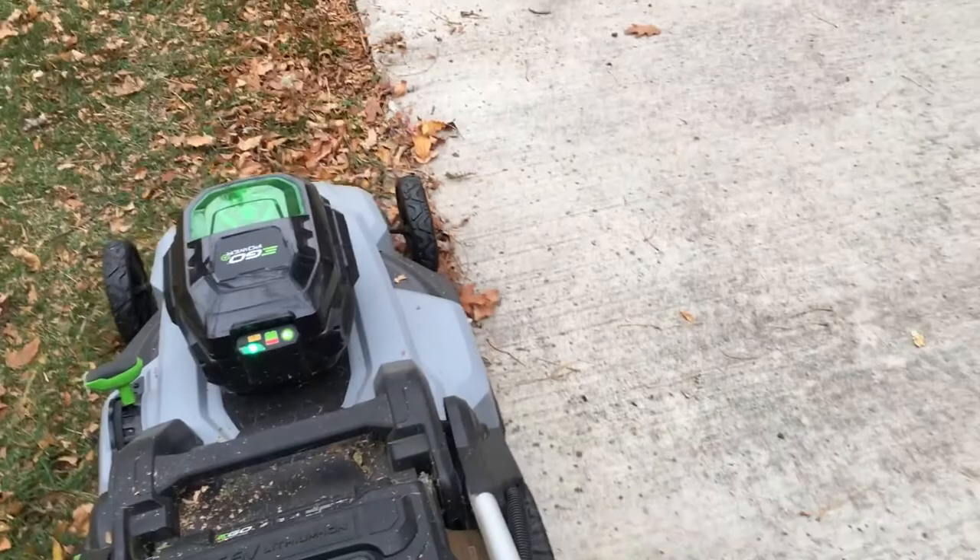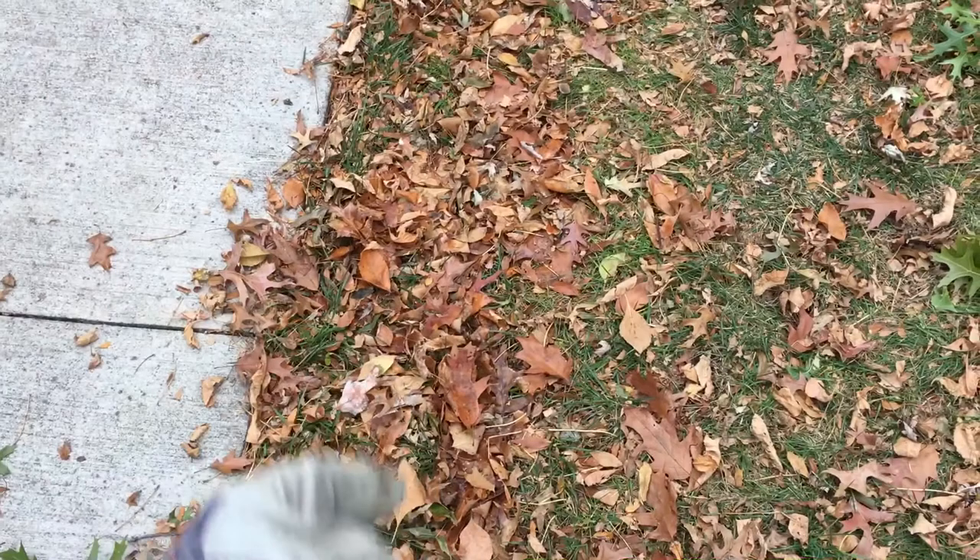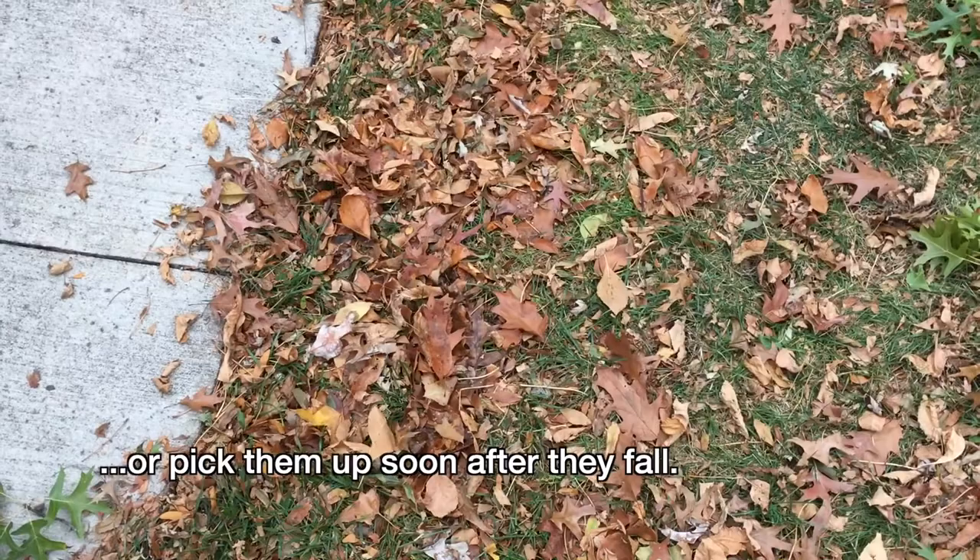Not quite full. You can see with these matted-down leaves it does leave a lot on the ground — same as my old gas mower used to do. It works best if you fluff the leaves up with a rake or a leaf blower or something, and then the mower can pick them up more easily.